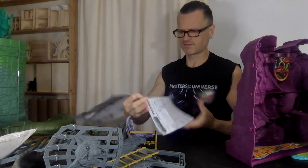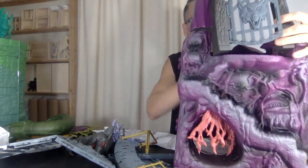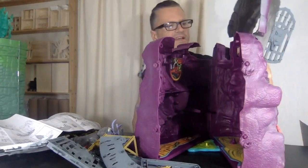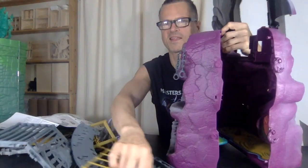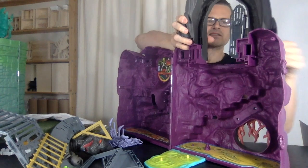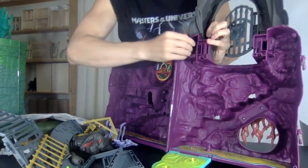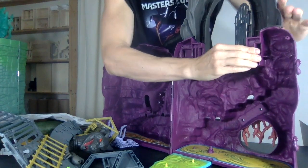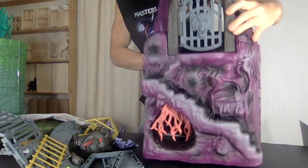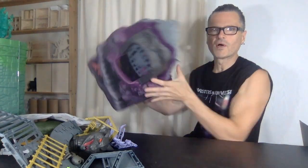Let's build this! The instructions say to snap the top onto here. This reminds me of the way big classic beach toys snap together — it's just got a tab that snaps into here. And it's as simple as that. There we go — that definitely suits up the size.